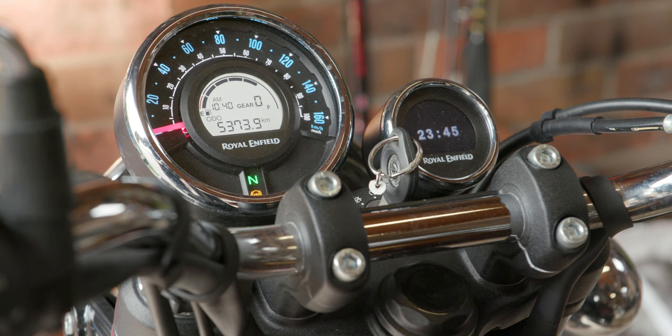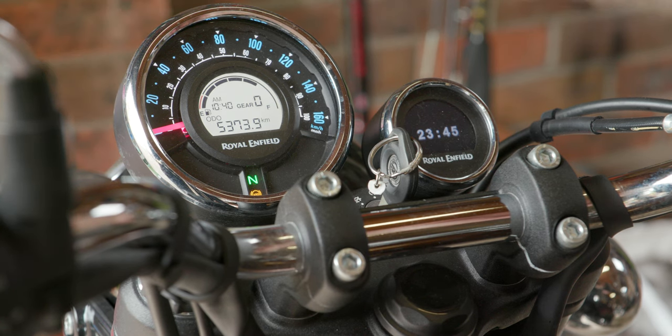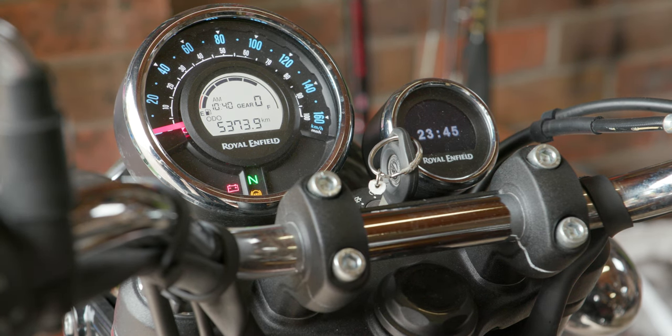So that's been running for about 15 minutes now. We'll just switch it off, get kitted up, and go for a bit of a ride to see if it makes a difference.